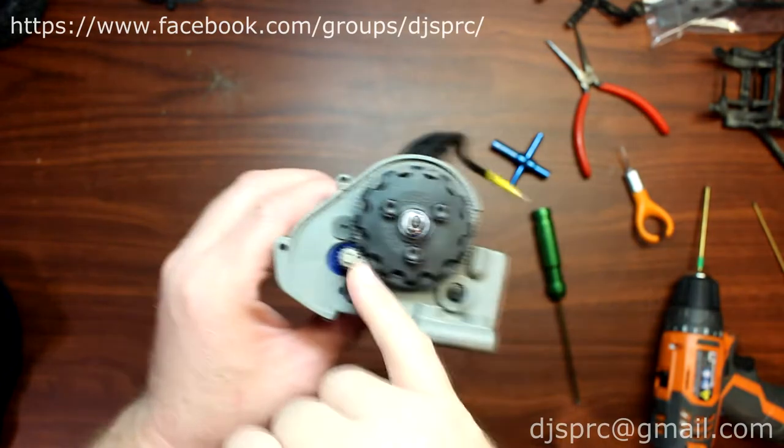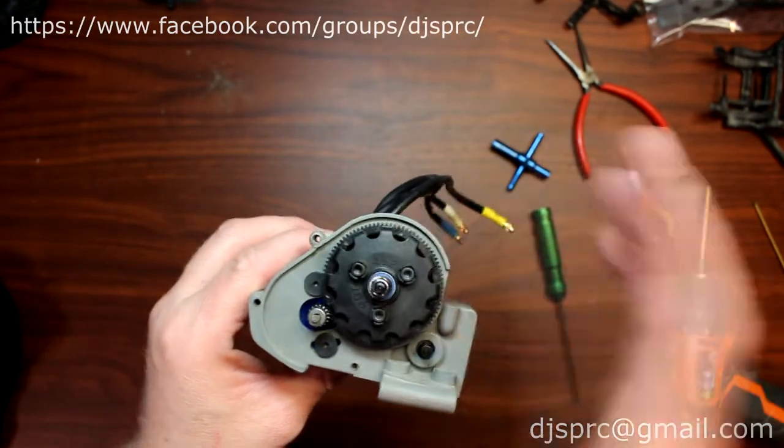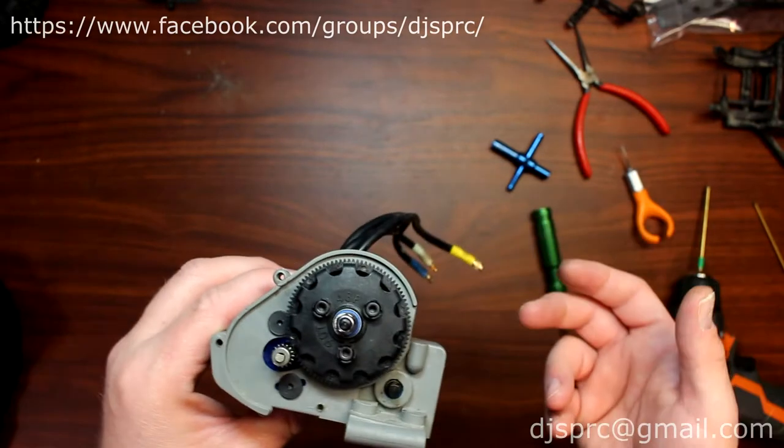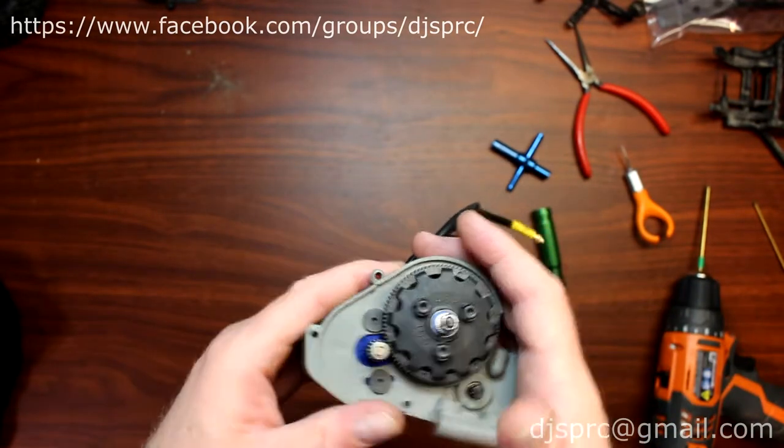That's one of the reasons you want your gear mesh perfect. I get asked a lot: why do I eat my spur, should I go with a steel spur? That's not going to fix it — basically your meshing was wrongly done.